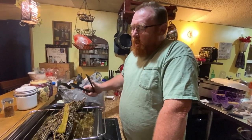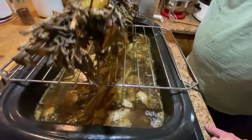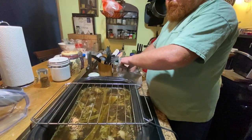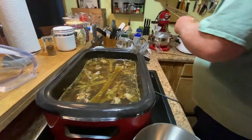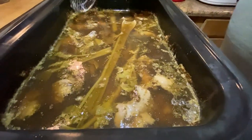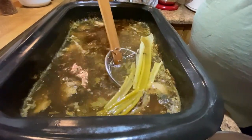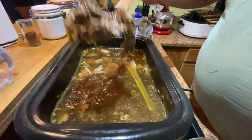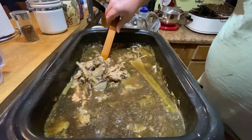Our chicken stock has been slow cooking for two days in the roasters. We got the herb bundles out and everything has cooled down. We're going to take these herb bundles, stick them in a bag, and throw them out to our chickens in the morning. We've got another pot over here too. Now I'm going to separate everything — get all the bones and everything out of our stock.